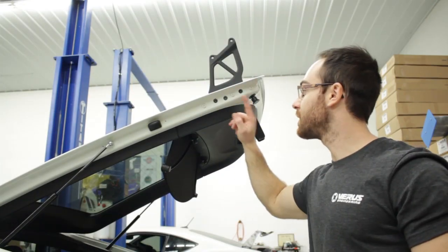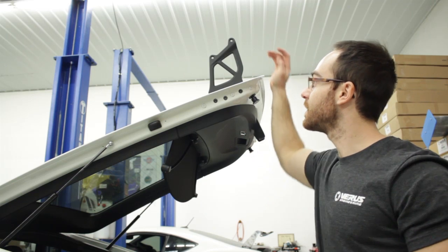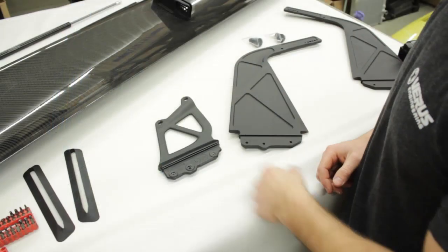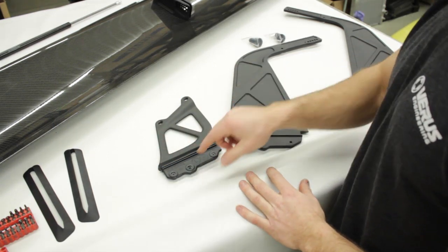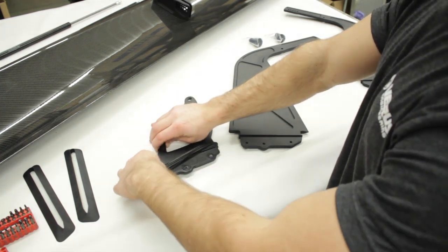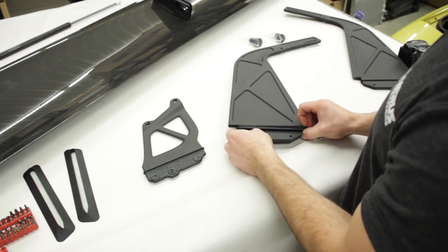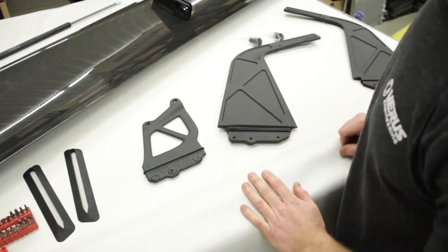After cleaning off the double-sided tape, remove the three T30 Torx bolts and the upright will come out from the trunk. We have the OEM upright here and our new upright here. The O-ring or gasket needs to come off the OEM piece and go onto our new upright before it gets installed.